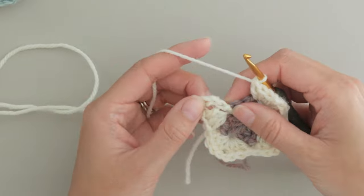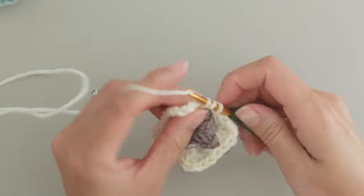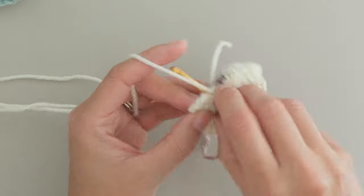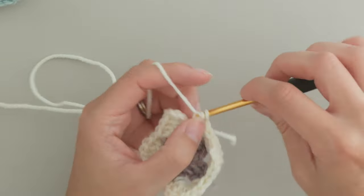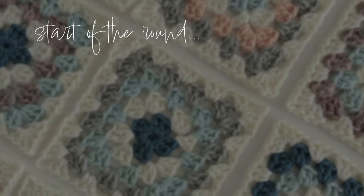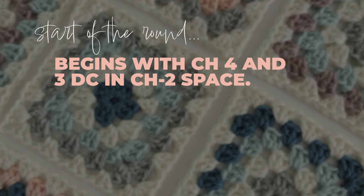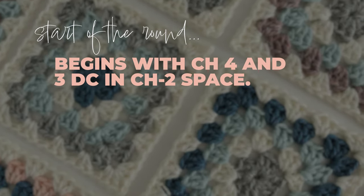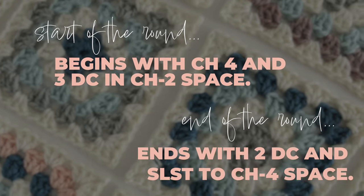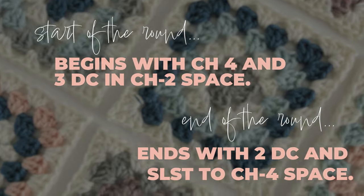Now the first corner is only partially complete, but we still need the same number of corner stitches. So make two more double crochets and join with a slip stitch in that chain space. The start of every round from here on out begins with a chain four and three double crochets in the same space, and it ends with two more double crochets and a slip stitch in that chain space.